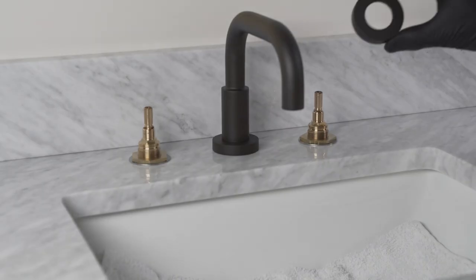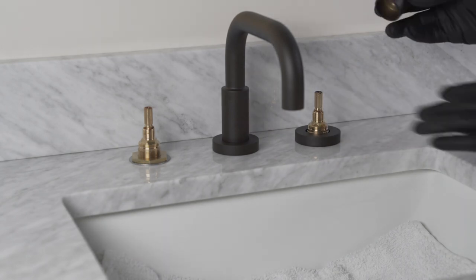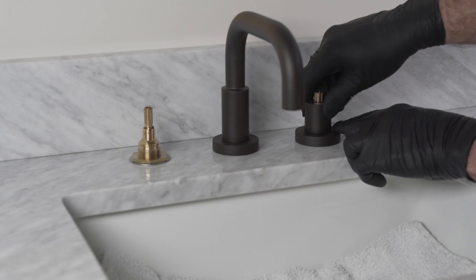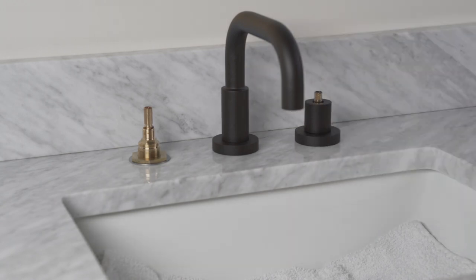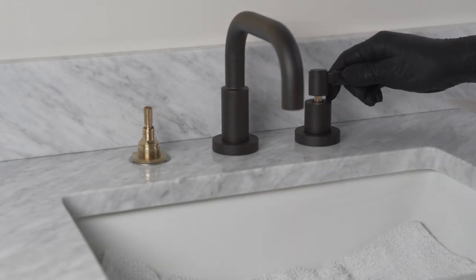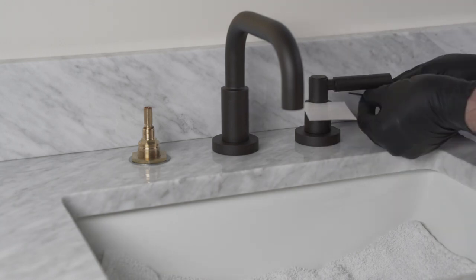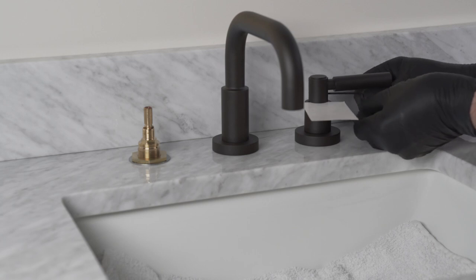Place the escutcheon so it sits on top of the sink, center it, and screw on the hub until it stops on top of the escutcheon. Lightly loosen the set screws in the handle. Place a thin business card as a spacer on top of the hub and push the handle down until it rests on the spacer. Tighten both set screws and remove the spacer.